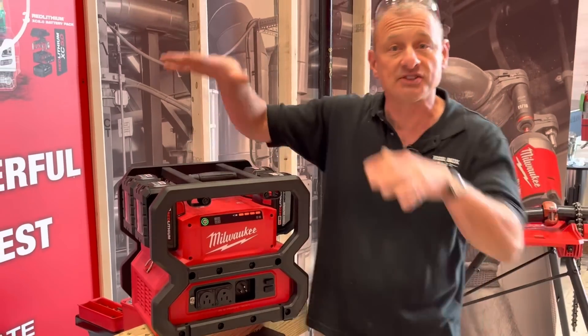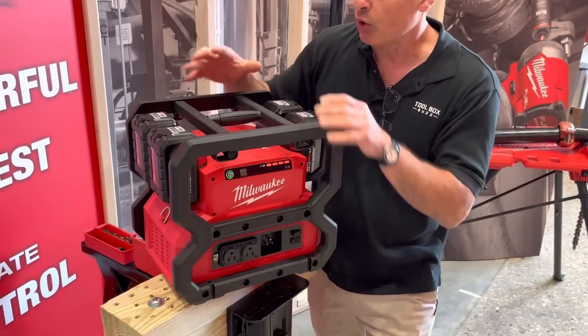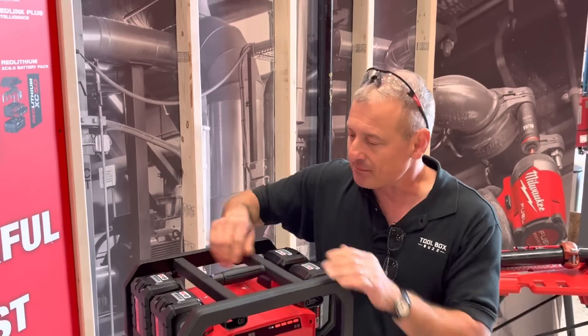It has to run on four batteries and they drain at the same time. You can charge it as a charger or you can discharge it, but you can't do both at the same time.